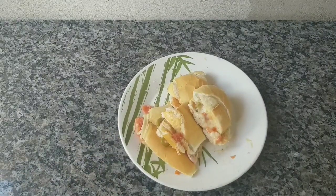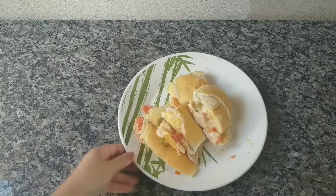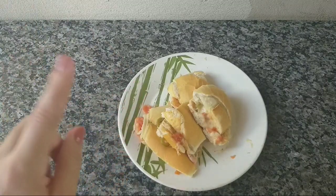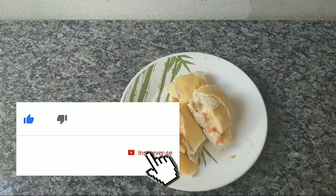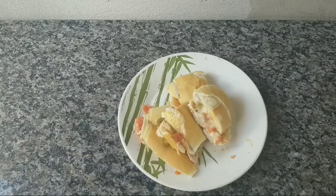Mas antes da gente fazer a nossa receitinha, o nosso lanchinho rápido e prático, se você não é inscrito no canal, corre aqui embaixo e se inscreva. Ativa o sininho para ficar por dentro de tudo que acontece por aqui no canal, para não perder nenhum vídeo, nenhuma receitinha. Deixa aí o seu like também para estar ajudando a gente. Se gostar do vídeo, compartilha aí com a família e os amigos — é muito importante e ajuda demais a gente.